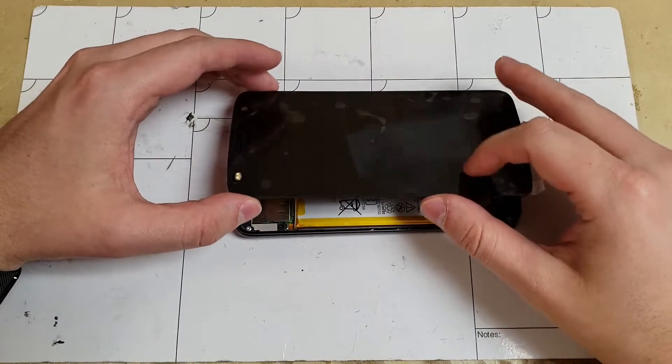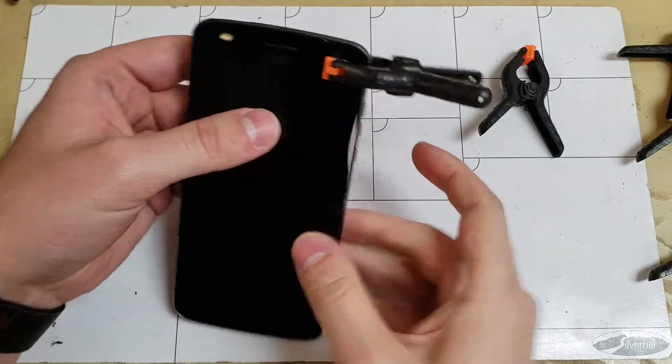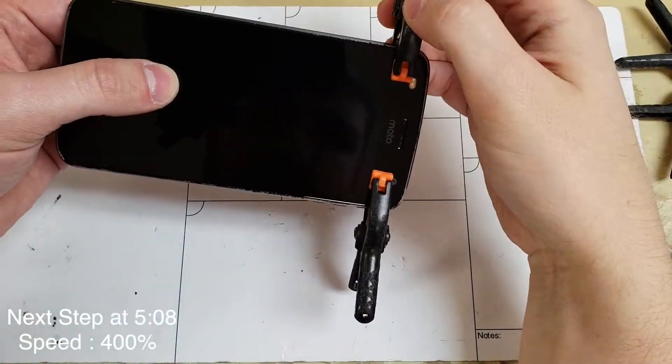Now we can set the screen down and grab some clamps and let this dry. I recommend applying the clamps like shown, and I recommend using 10 of the small clamps.